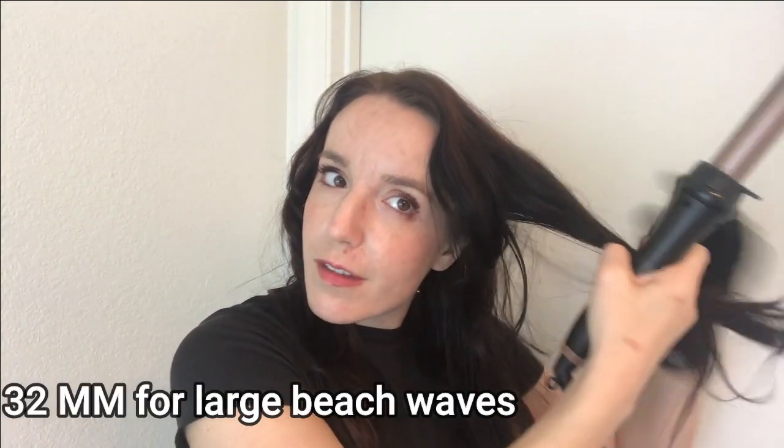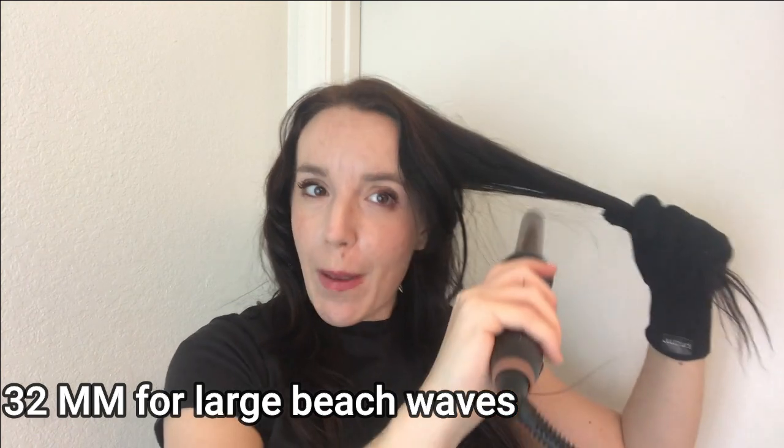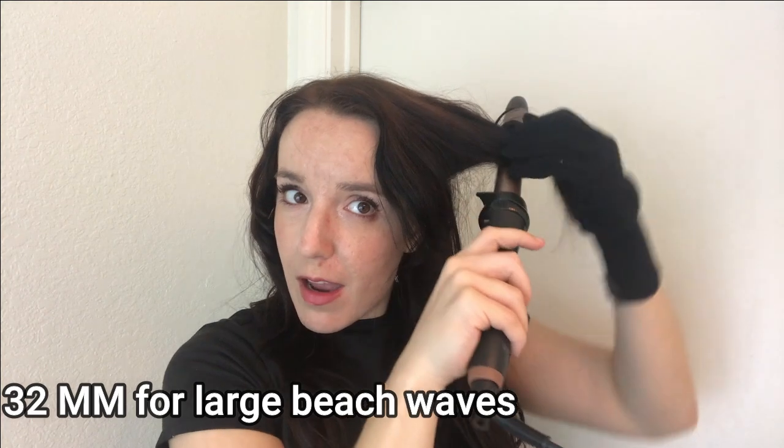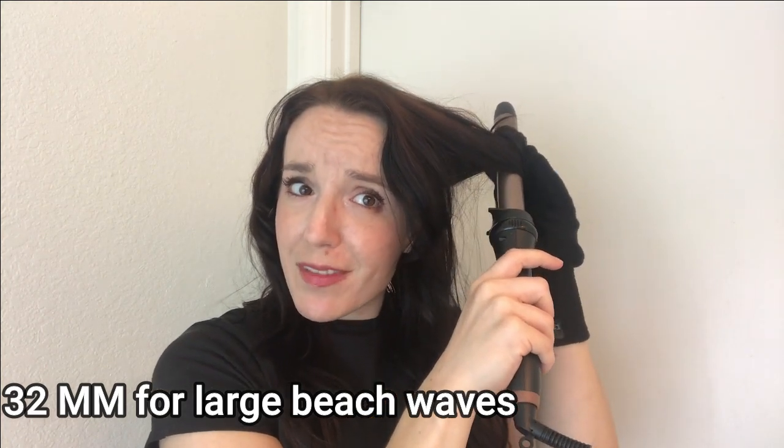Let's try just one — glasses off for this job, so if you guys see me squinting, that's why. I'm using the big barrel for beachy waves. I'm just going to loosely put it on my hair — I'm so glad I don't have that clamp on my hair, it already makes it feel so much healthier. I've been curling for a few minutes now and look at these beachy waves, as promised!